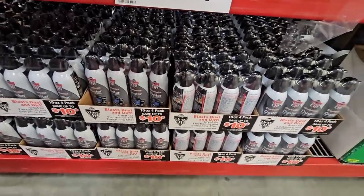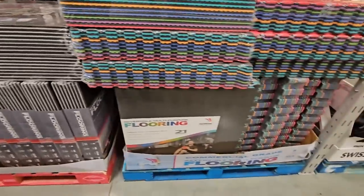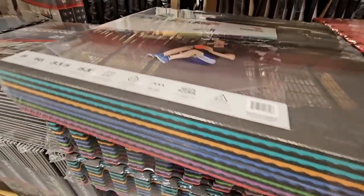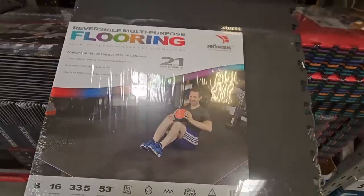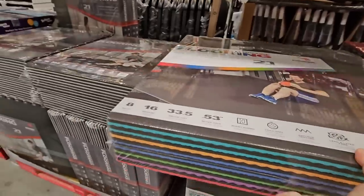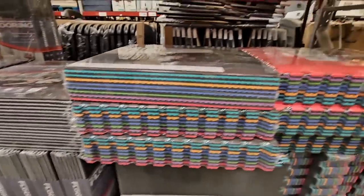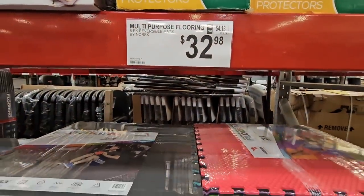The foam flooring is really perfect especially if you have a little workout area. I personally own these — we've had them for years. We had hardwood floors and our daughter was learning how to walk, so I'd lay these down as a little extra precaution. These last so long, and for $32.98 that's not a bad price.